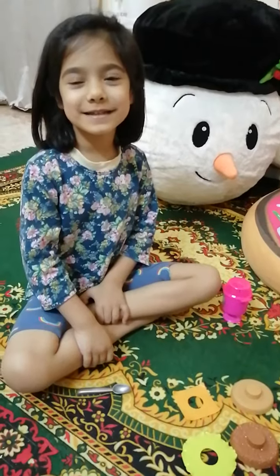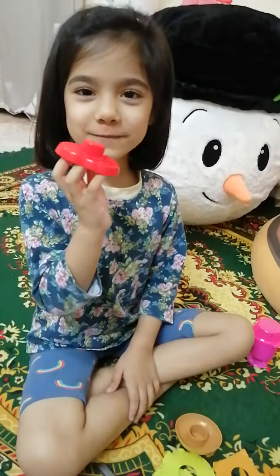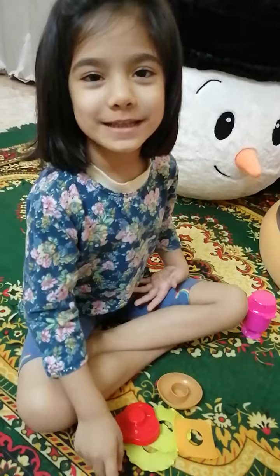For burger I need burger bun, two salad leaves, slice of tomato, carrot, cheese, and burger patty.